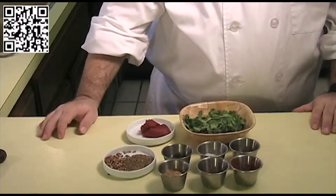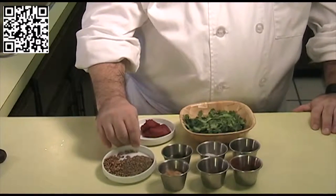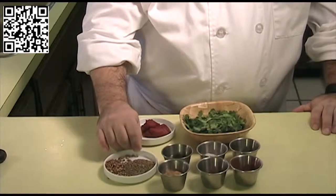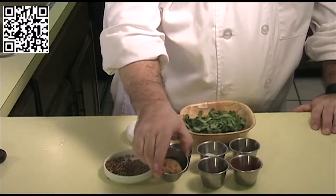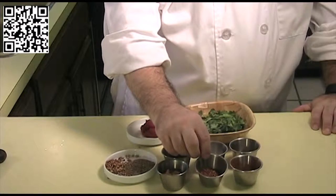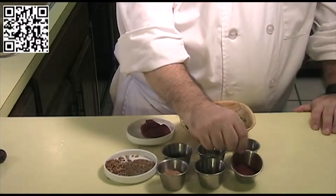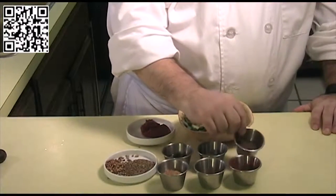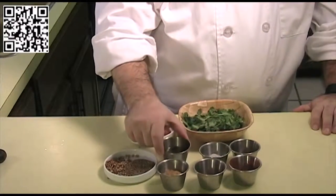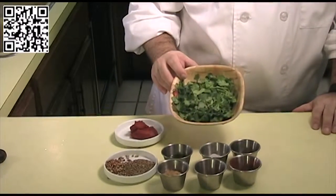The ingredients you will need for the masala paste are: 1½ teaspoons of cumin seeds, 1½ teaspoons of whole coriander seeds, two pieces of ginger that's been minced, 1 to 3 tablespoons of red pepper flakes depending on how hot you want it, 1 tablespoon of smoked paprika, 2 teaspoons of garam masala, 1 teaspoon of sea salt, 2 tablespoons of extra virgin olive oil, 2 tablespoons of tomato paste, and a bunch of cilantro leaves.